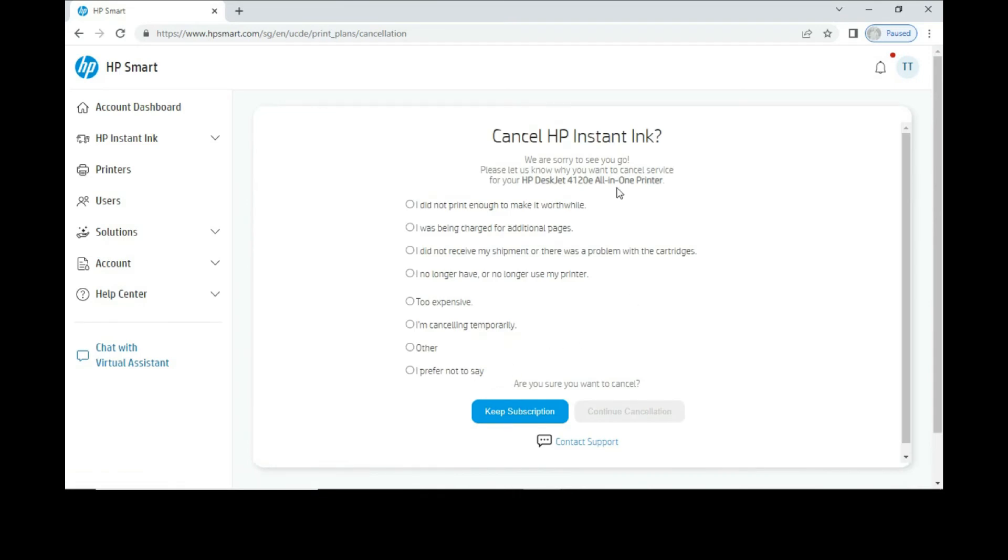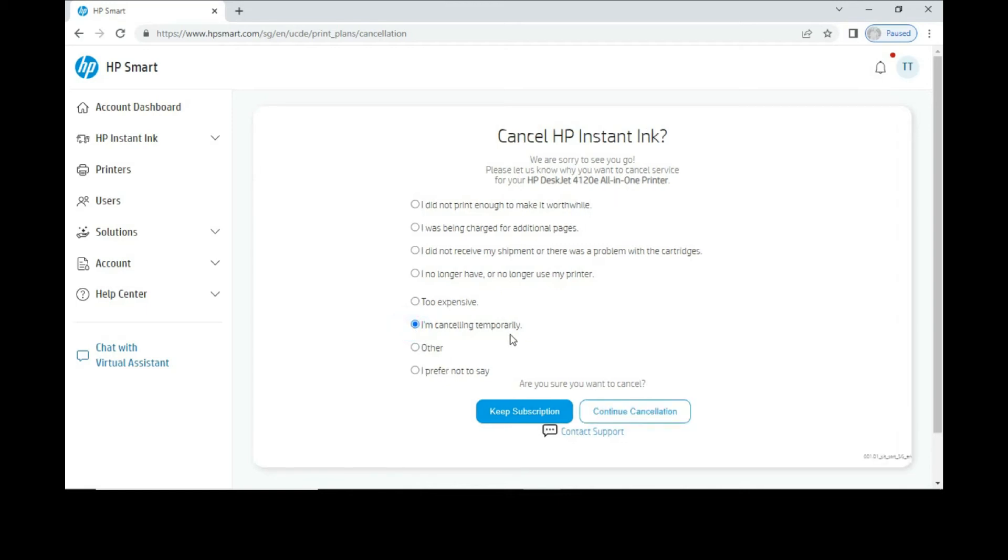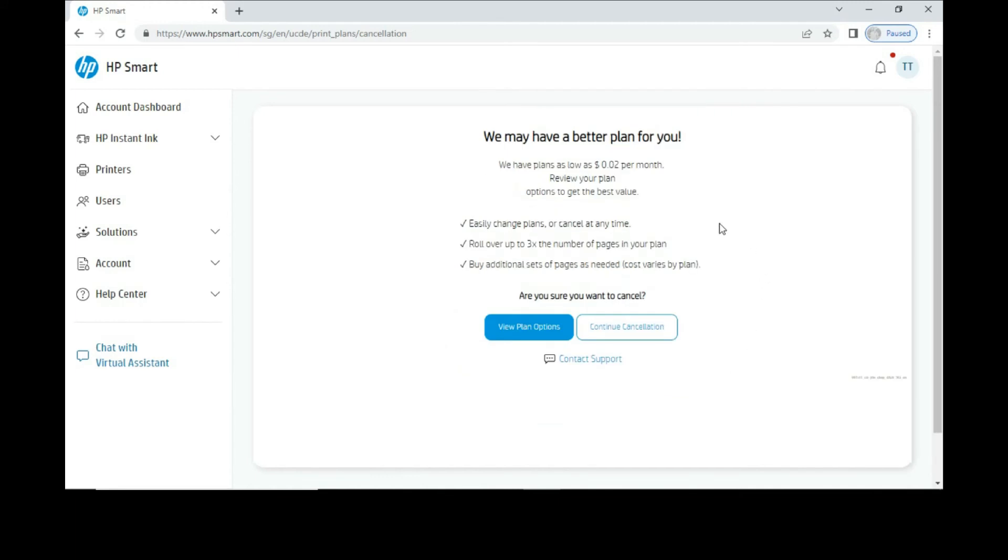This is a questionnaire asking why you are cancelling your subscription. Select your reason — in this case, cancelling temporarily. Then select Continue Cancellation. When asked "Are you sure you want to cancel?", select Continue Cancellation again.